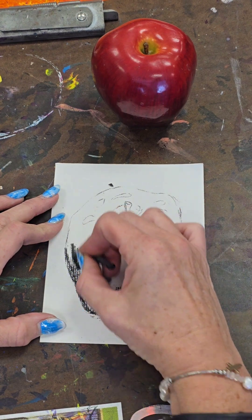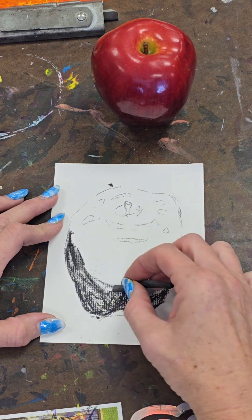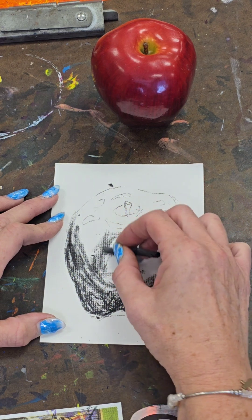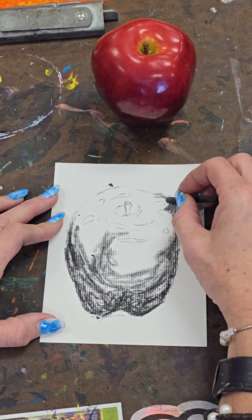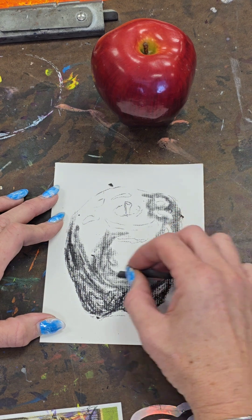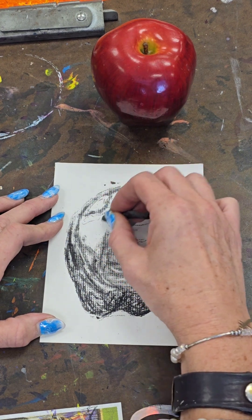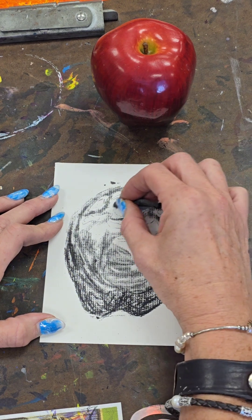I kind of want you guys to see the difference. This charcoal is a lot softer, as evidenced by how fast it covers the space. Using vine charcoal — which is what this is called — covers your space a lot faster, but it won't ever be as dark as compressed charcoal. That's what's in the pencils, and some of your drawing boxes have compressed charcoal. Sometimes it's in a stick and looks kind of like chalk, but it's actually charcoal that's been compressed so that there's more of it.